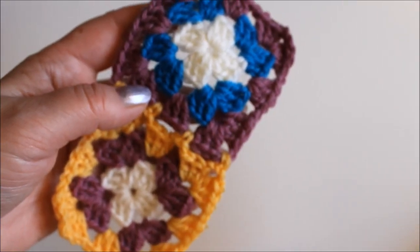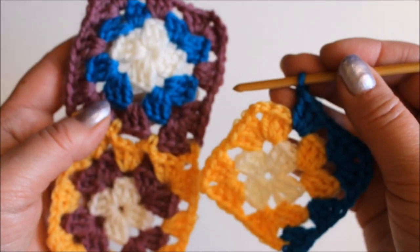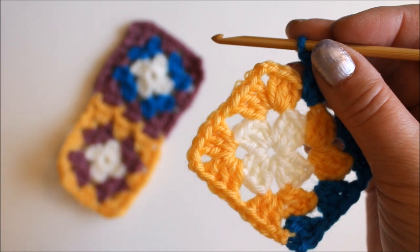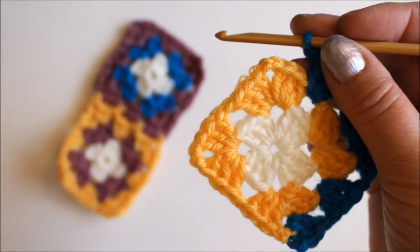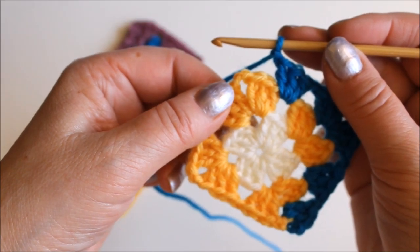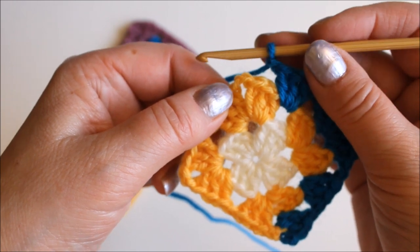Here I have two squares that I have already joined, and here's another square that I'm going to join to these two. We're just talking about the joining, not about how to make the granny square to start with. I'm near the corner now on my last row, and this method works equally well regardless of how many rows you have.